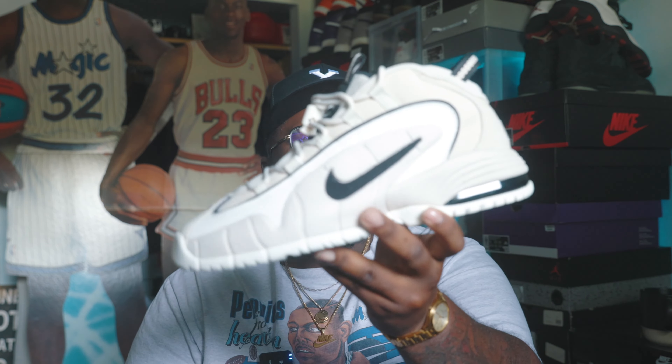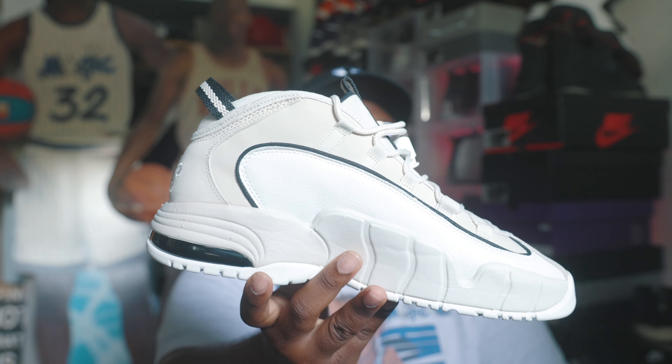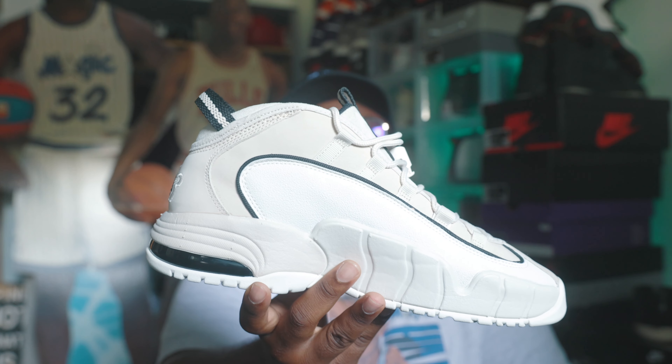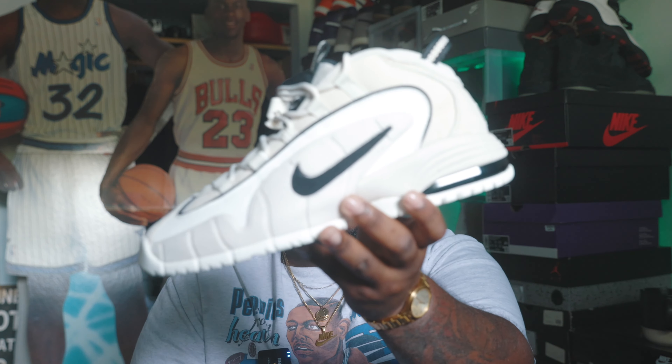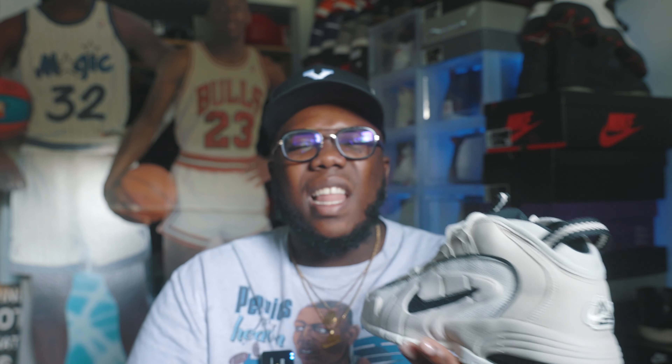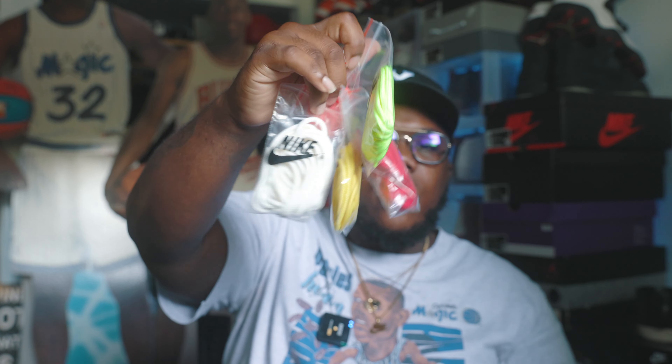As far as sizing — in my last video I spoke about maybe going a half size up, but I personally think I was wrong. I think you should go true to size. I tried on the 11 and it felt super roomy. I wish I had gotten a 10.5 to compare. For sure go true to size — if you have a more narrow foot, maybe go a size down. But I would not size up on these unless your foot is super wide, because the 11 just felt a little too big.